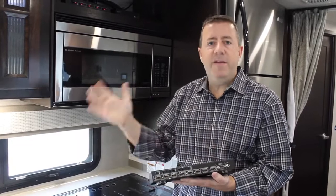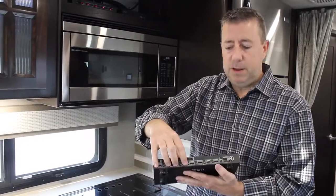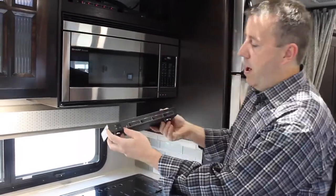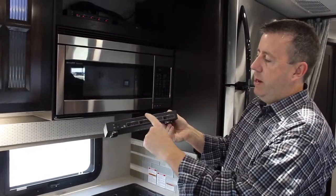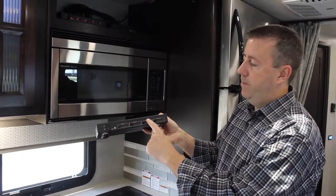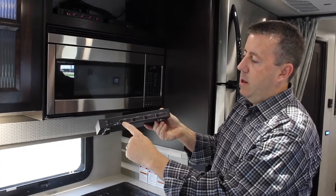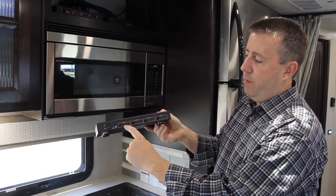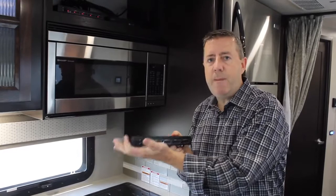If not, it's pretty easy to figure out using the front panel. So again: four inputs, four outputs — that's how the matrix works. On the front, each button represents a TV: living room TV, bedroom TV, outside TV. These will be lit up and you basically select what input you want — do you want the DVD player, do you want the Blu-ray player? And inputs 3 and 4 are going to be blank. That's pretty much how the HDMI matrix works.